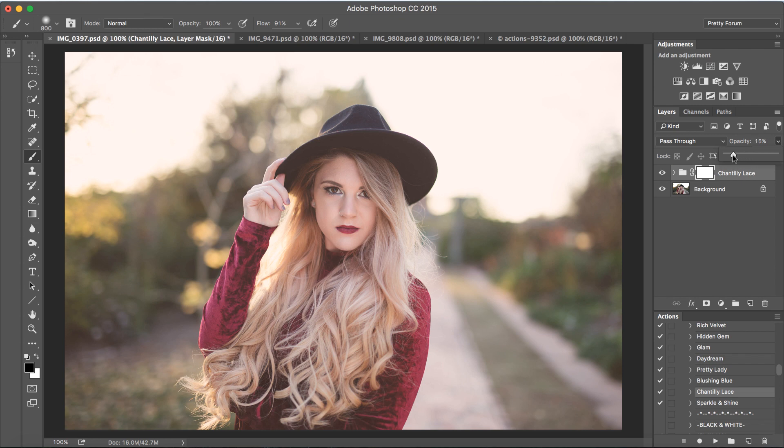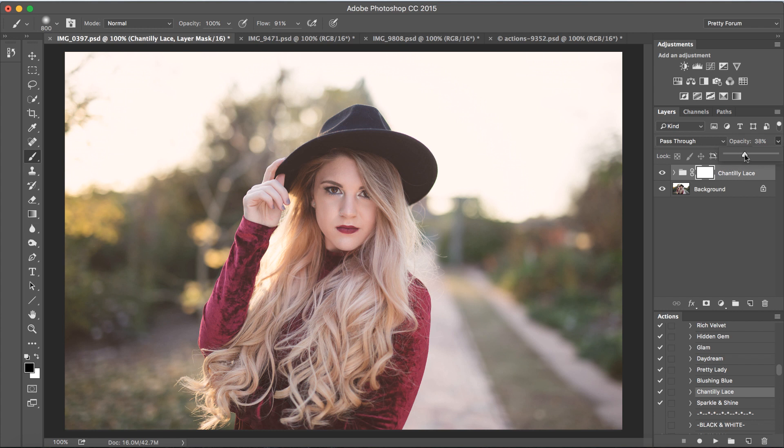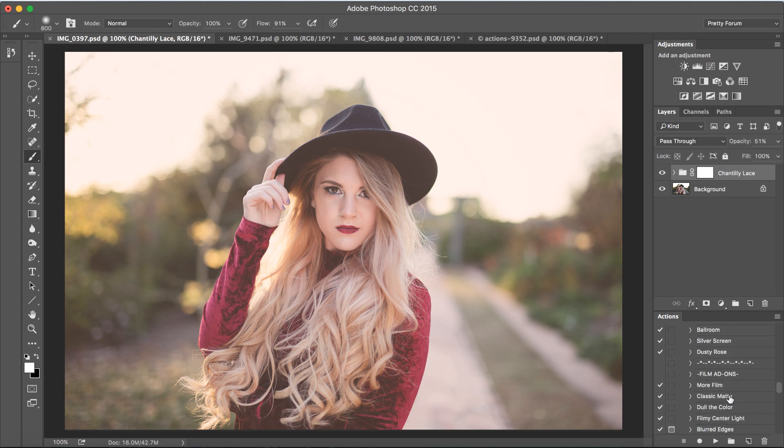Beautiful — I love the look of this action. The nice thing about actions is you can click on the opacity and move it around until you find it's really working best for your image. I'm going to bring this one up to about 50%. Next, I'm going to run Sunbeam, which is in the bonus light leaks. I'm going to click on Sunbeam and press play.